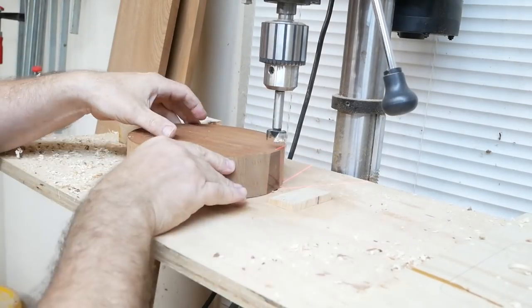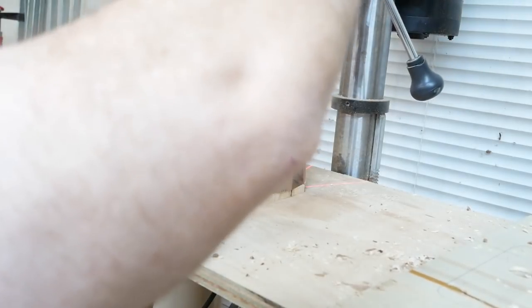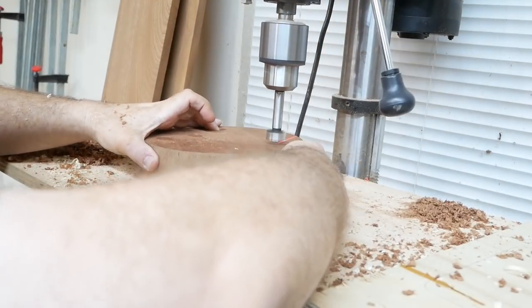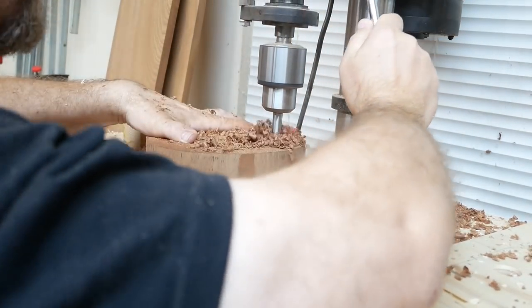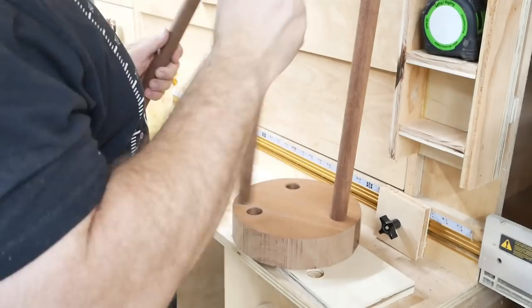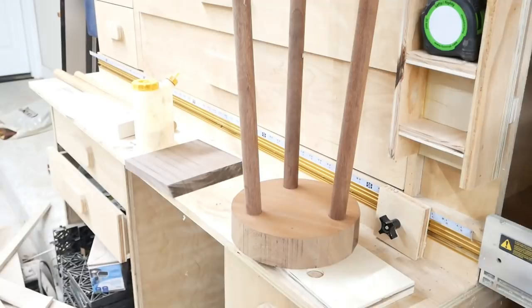Because my drill press table doesn't tilt, I had to get a piece of scrap wood and cut it at five degrees. I'm going to place the top of the stool on top of that scrap piece so when I drill down it'll be at a five-degree angle to match the five-degree bevel on the legs. Here I'm just placing the legs in to show how the five-degree bevel looks.